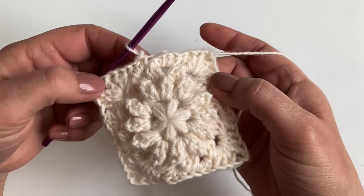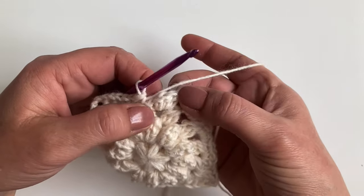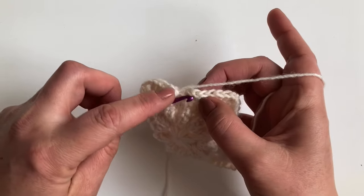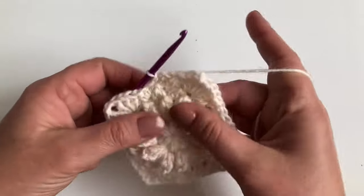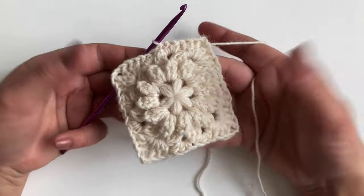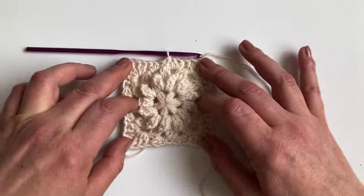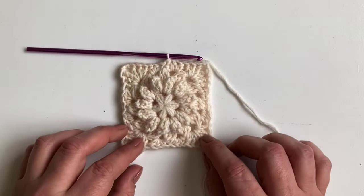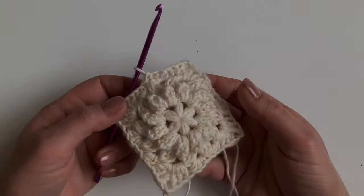At the end of the round, you should finish with a US single, UK double, then slip stitch across to join. And there's our square — looks good, doesn't it? You might want to give it a block, just so that those popcorns sit nicely. I'll see you in the next video. Thank you.